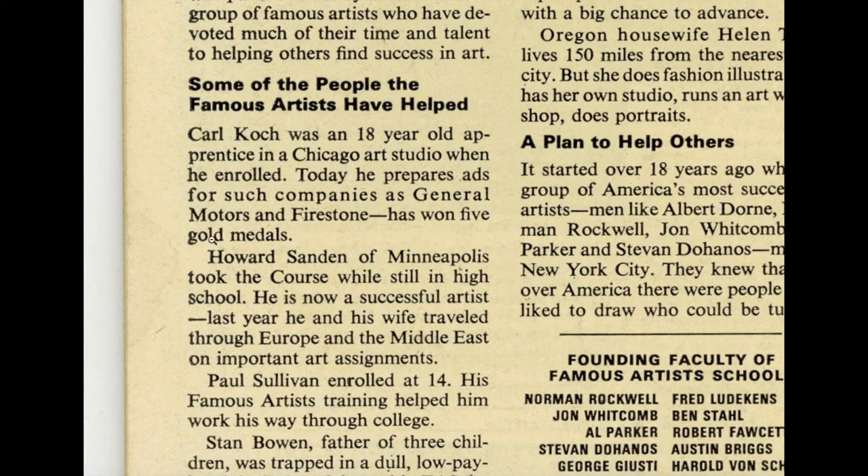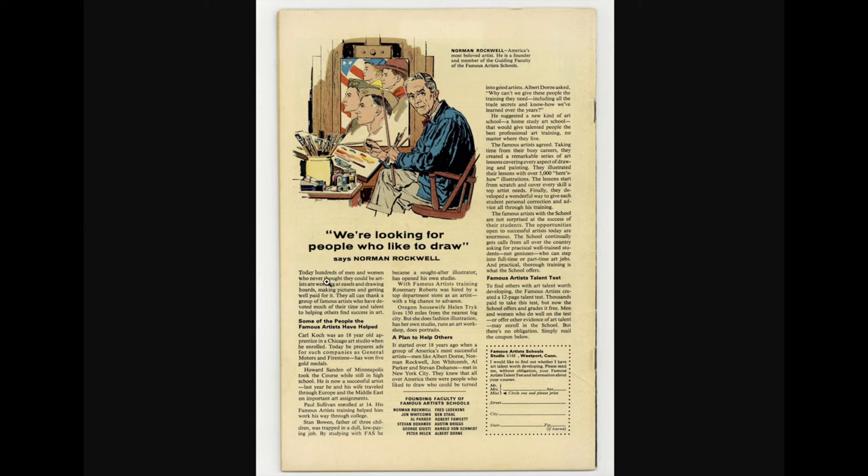Moisture damage like this right away knocks the grade down for me. Can this be a 7.0? Possibly, depending on the CGC grader. I would go with 6.5 based on this minor flaw. I think 6.0 would be too harsh — I've submitted books with worse moisture damage and gotten a 7.0 — but I want to go conservatively with a 6.5.